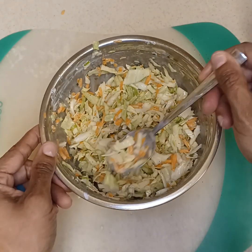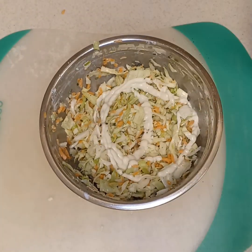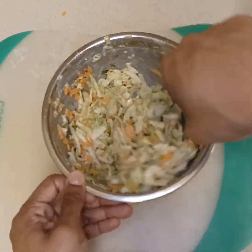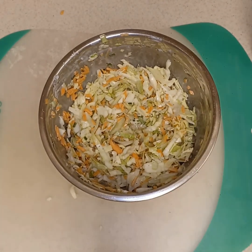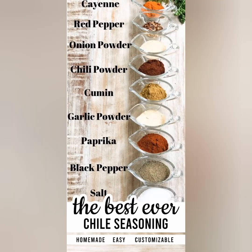It's very important to taste as you go, so I'm just tasting and at this point it tastes very good. I'm adding a little bit more mayo, then we're gonna go ahead and wrap it up and place it in the refrigerator so all those flavors can mix in well.